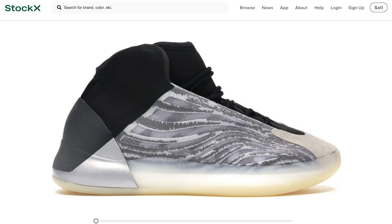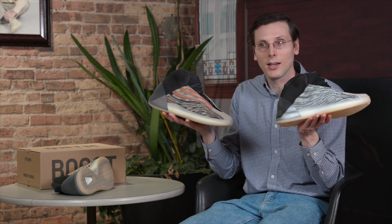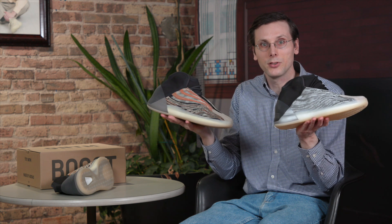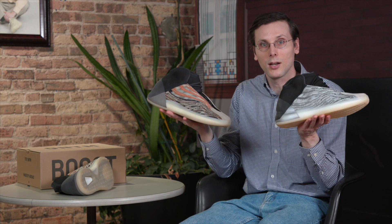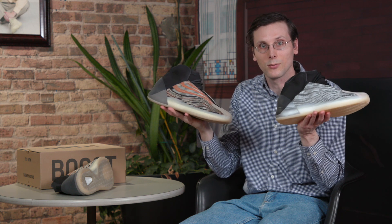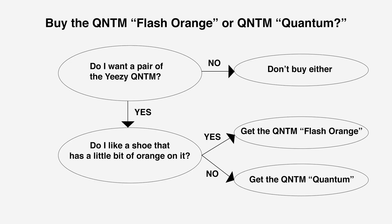I believe this original colorway is not going for that much over retail. To help you decide, I've put together a bit of a flow chart. You can go through, ask yourself those questions, and come up with which shoe is the right shoe for you. I'm going to put that flow chart up — go ahead, take a screenshot of it, print it out, and think about it. That's going to help you make that decision.